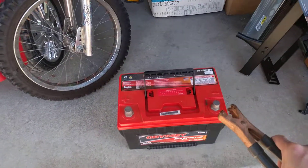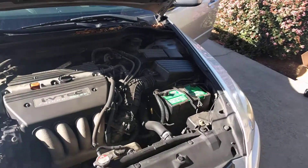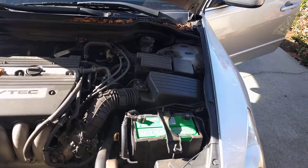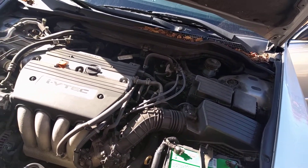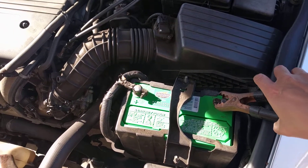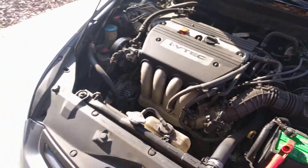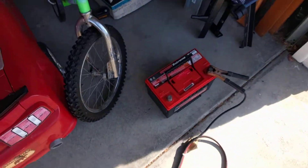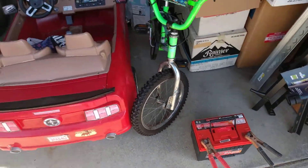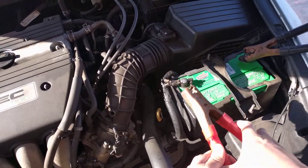Basically, I'm taking some jumper cables. I'm going to apply the negative clamp first to the negative on the dead battery, and then go over to our relatively fresh battery on our O3 Accord here. Negative to negative. Then I'll apply the positive to the positive. I'll include the link to the original video by Mercedes Source in the description.